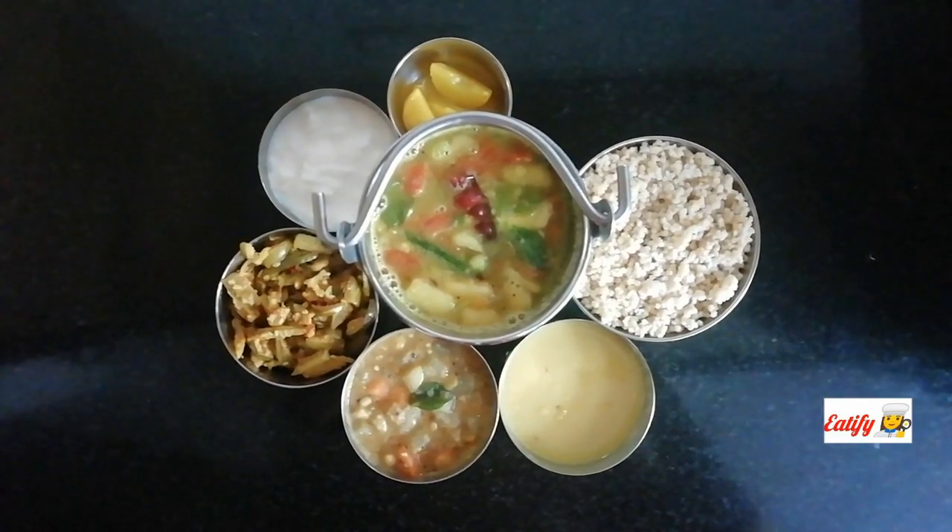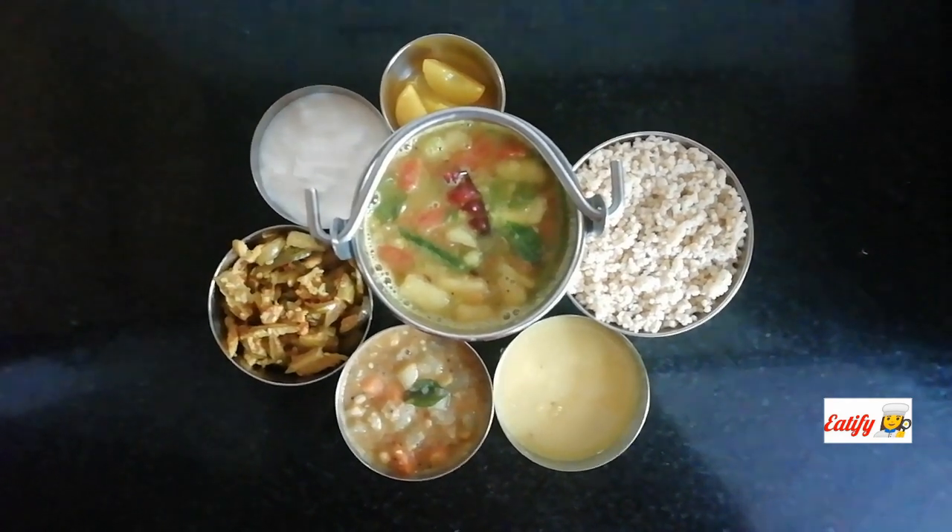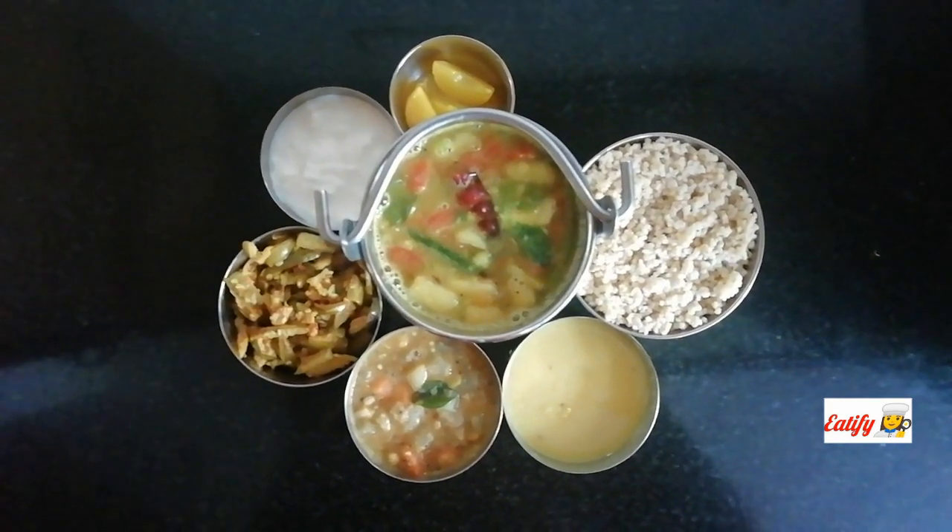The apple rasam is ready. Let's try a different recipe from the usual rasam. Hope you are all doing fine and safe. Thank you so much. Bye-bye.